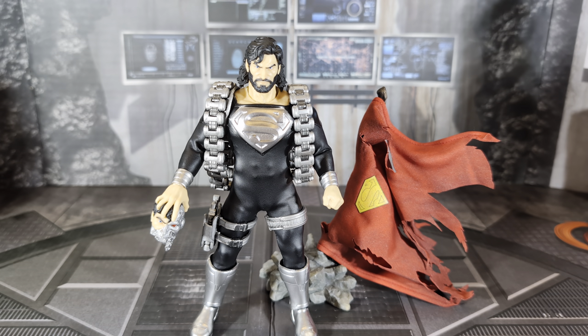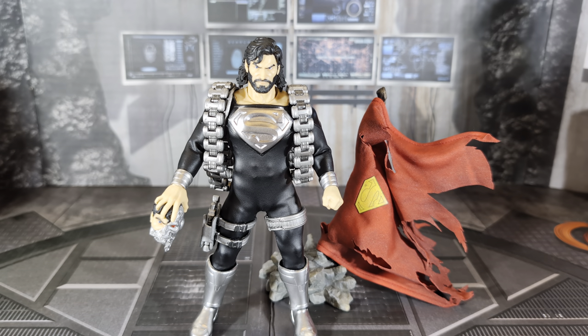So this has been Mezco Toys Superman Recovery Suit Edition. Until next time, we'll see you all later.